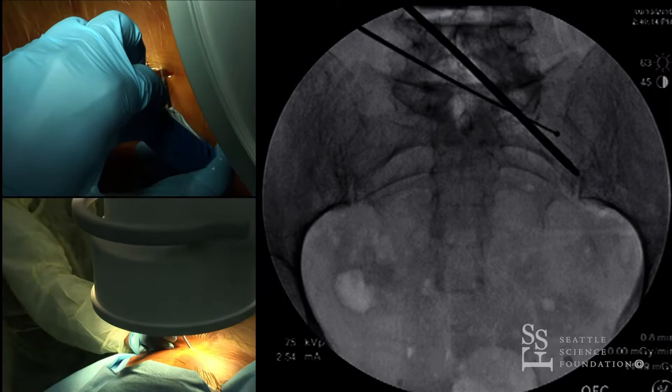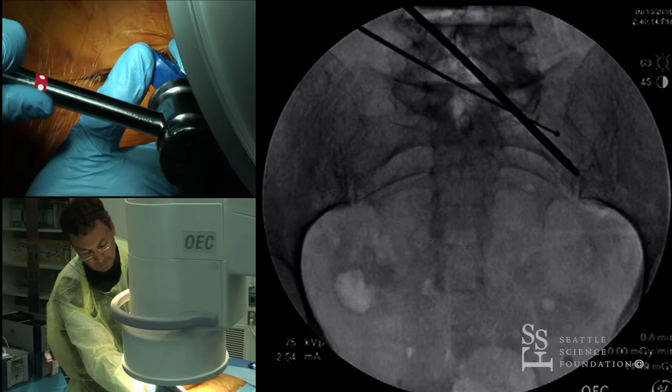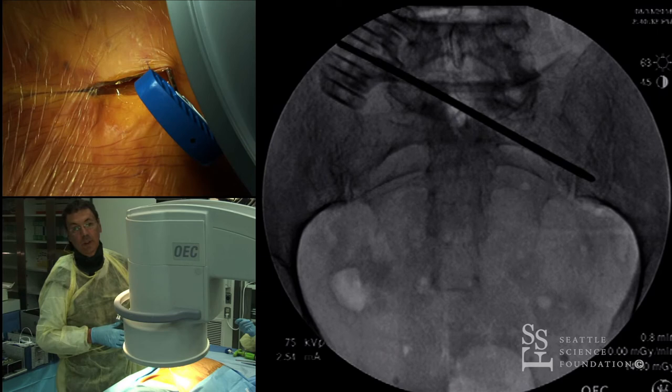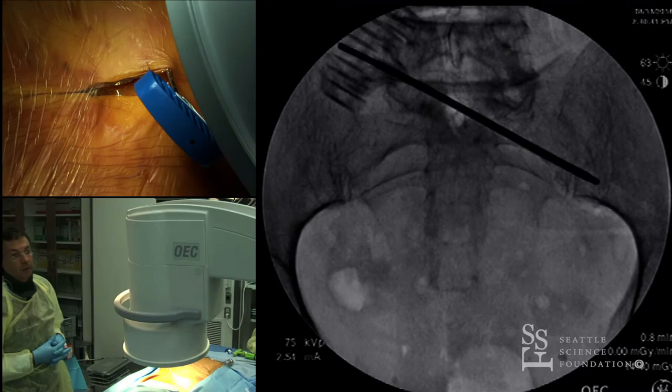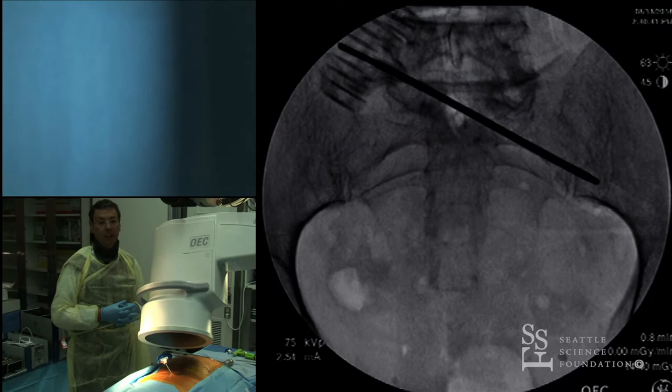Once you get there, make sure you feel that you are in the iliac pillar, then start establishing your entry point. First, confirm you are not getting into the sciatic notch. As seen here, once you've crossed the joint you're in the iliac bone itself. Then look for the teardrop image — you need two images: the inlet view at five to ten degrees, and the teardrop view.